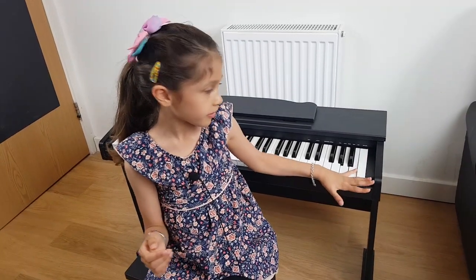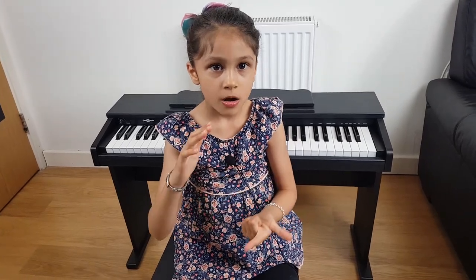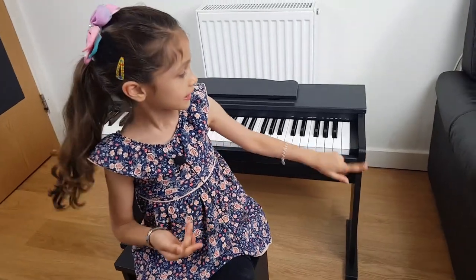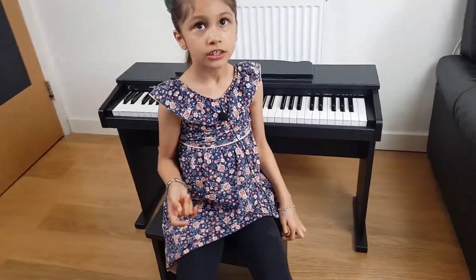So this piano is from Gear 4 Music again, but it either comes in black, white, pink or blue. My one is black, and I made the stand and the stool.